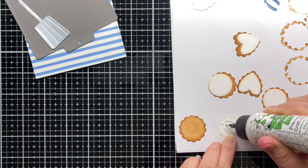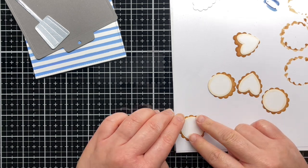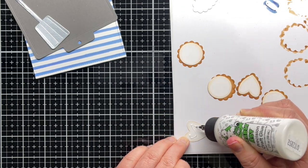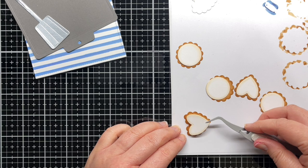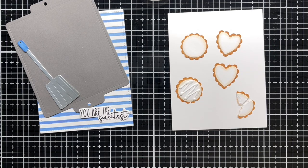For the cookies, I simply use liquid glue to add the frosting to each cookie. Then I add decorative squiggles and lines in the same Nuvo drops to the cookie frosting and sprinkle them with Chunky and Prisma glitter.